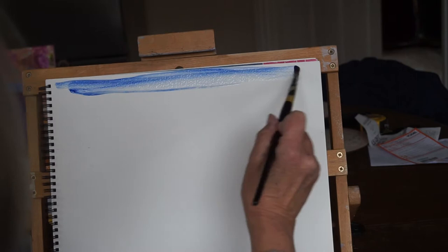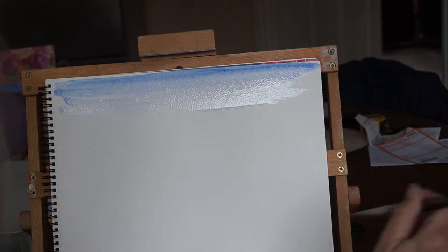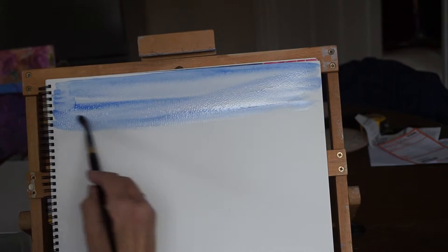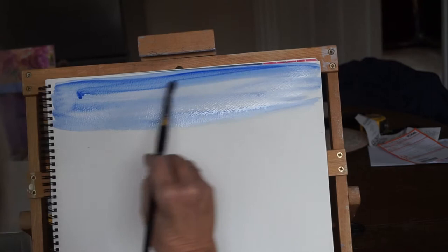With some water and some flow improver, which helps to make the paint more stable, I'm going to wet the sky. I wet the paper a little bit more before I go down. I'm going to brush off my brush because otherwise I get too strong with blue. I'm going to go about a third of the way down the paper and just let it run a little, because that makes some lovely cloud shapes. A bit more across the top there.